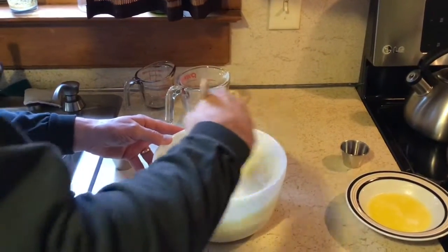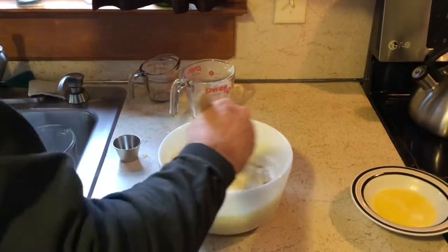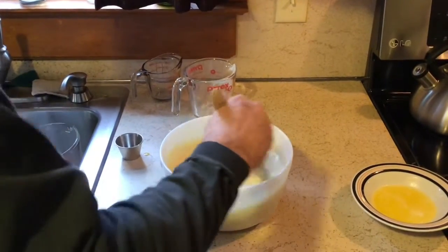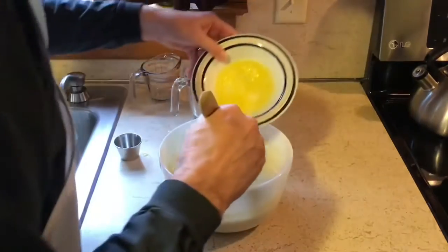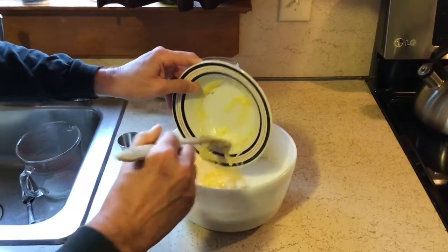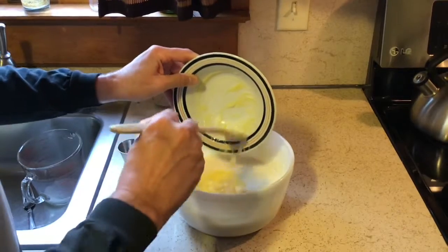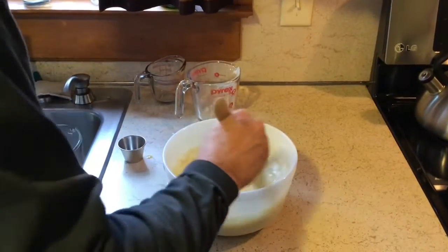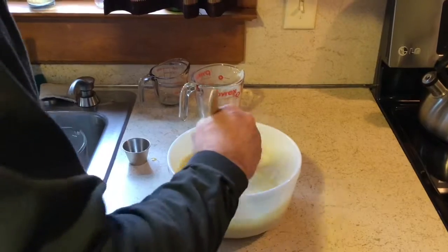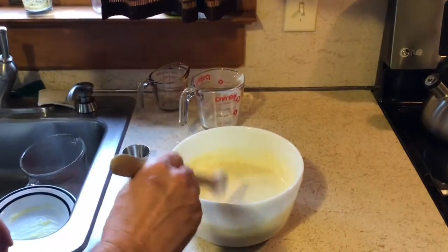After I get all my ingredients in here, I'll probably change to a whisk. I've got my teaspoon of vanilla going in, and last but not least, my half a stick of melted butter that's kind of coagulated again, but we'll work that out. Whisk that around until smooth, about a minute of constant whisking.